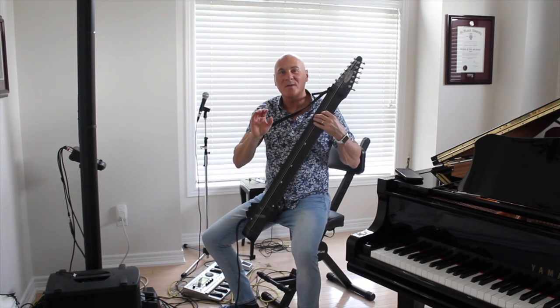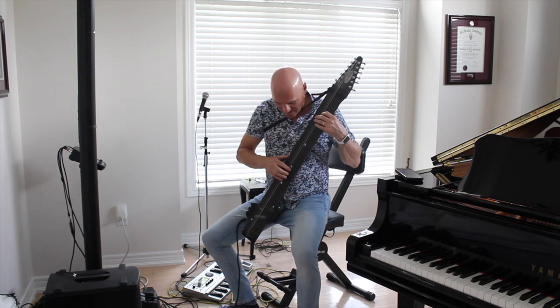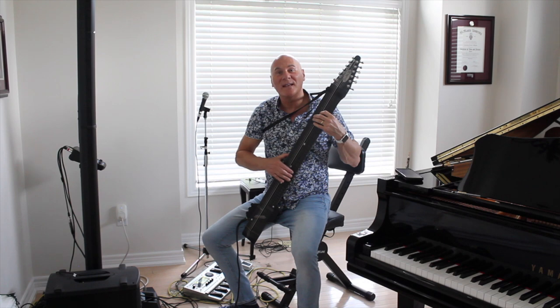Right at the get go I noticed that if you're playing acoustic guitar and you have long fingernails on your right hand, I find that you're hitting the fret board.